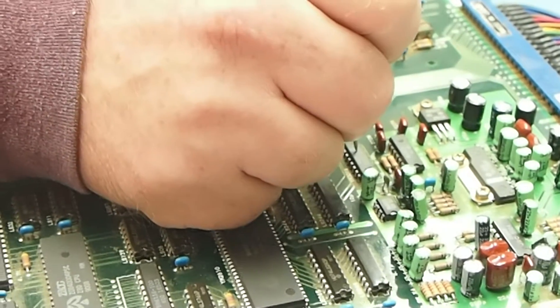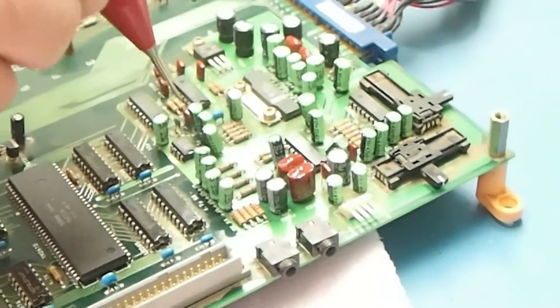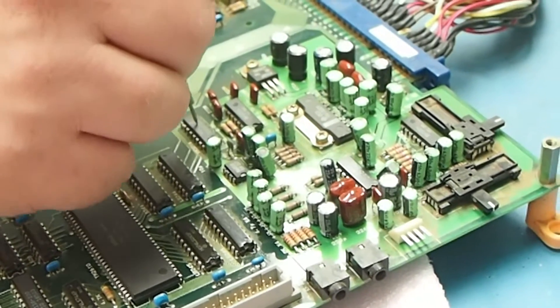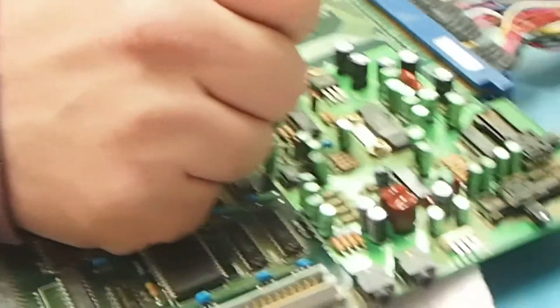Once it comes to the DAC, you know that the problem is going to be somewhere in the analog section. Now with this board when it came in, the caps were replaced but it had no audio output. On pin 4, all I got was a steady beep — no digital audio from it.